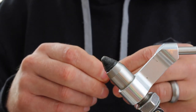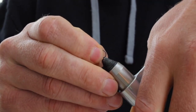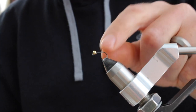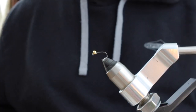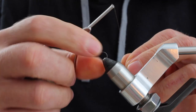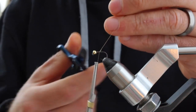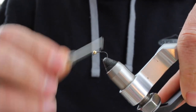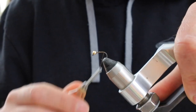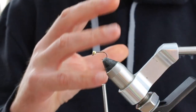Let's thread this bead on and get the hook clamped in. You can twirl it around to get that slot to seat the bead. Now we're just going to lay down some thread — get back to where the hook just starts to bend, and then build up just a little bit of a thread ball to flare the tail off.